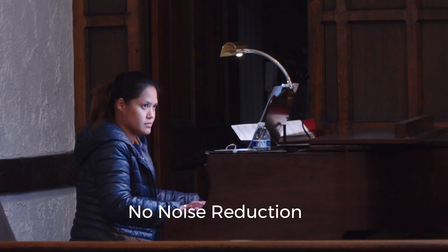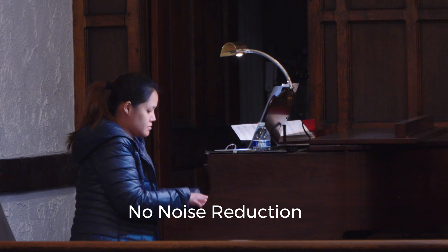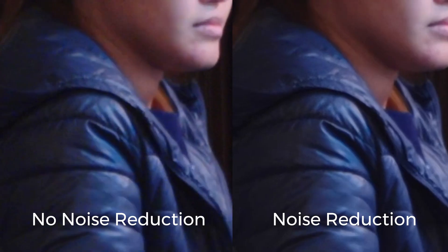Next up, we have a clip of my wife playing piano. I shot this on the Sony FX30 with the 18-105mm f4. Much of the noise is in the back room, but also some of it on her coat. Here's the before and after applying noise reduction, then the close-up.